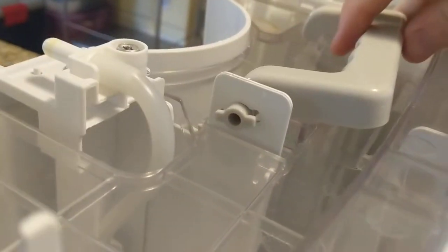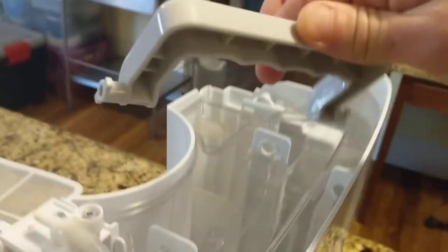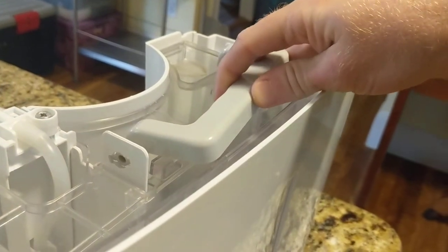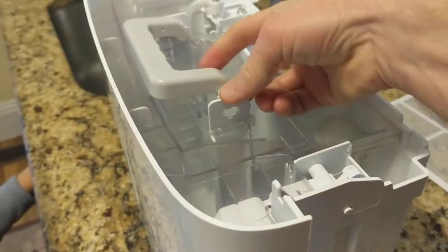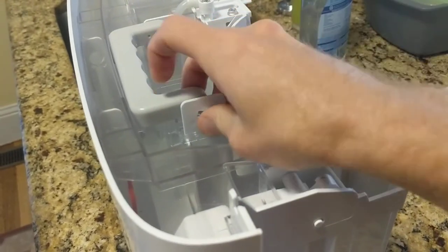You can't reverse the sides — this one's got two keys. It lines up and pulls right through. Installing is the reverse: line up the keys, push it through, come to the other side, line this up, and it'll just pop into place.